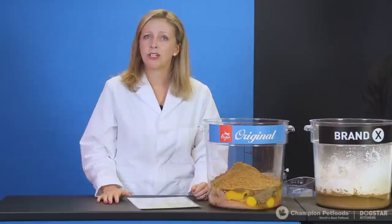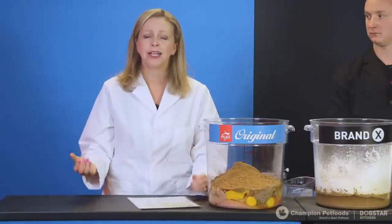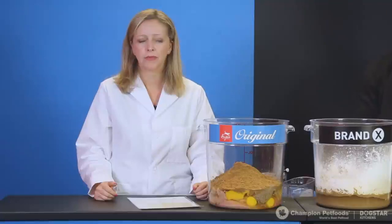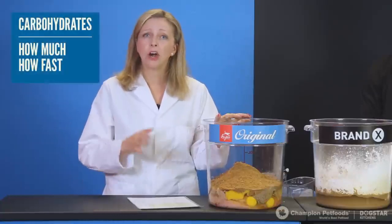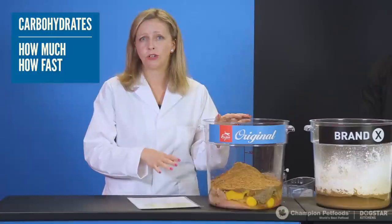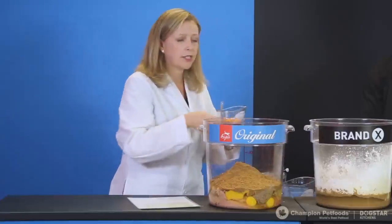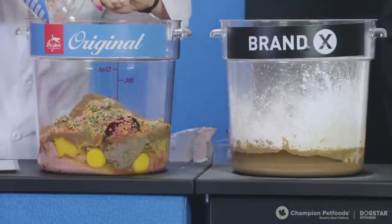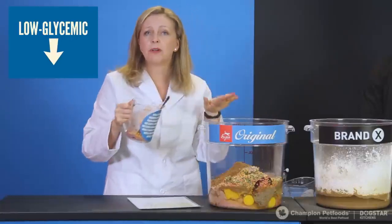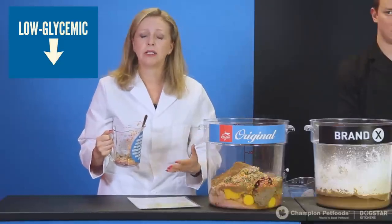Most pet foods today have 40 to as high as 60% carbohydrate, which leads to all sorts of health issues. When formulating Orijen Original, we considered how much and how fast — carbohydrate content is nice and low, and we chose the type carefully. I'm adding a blend of chickpeas, lentils, pumpkin, butternut squash, and greens — all nice sources of low-glycemic carbohydrates that not only help keep the kibble together but are also great sources of vitamins, minerals, and fiber.